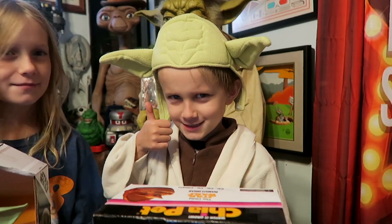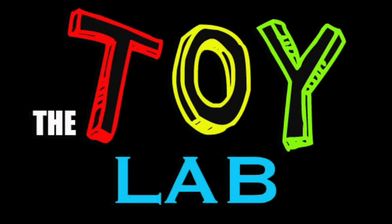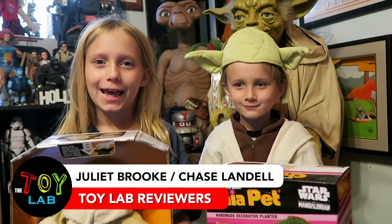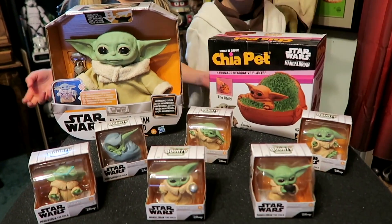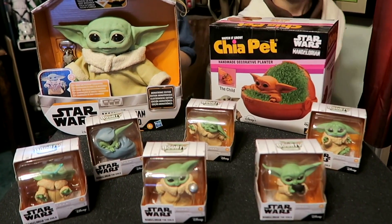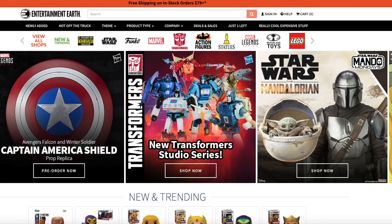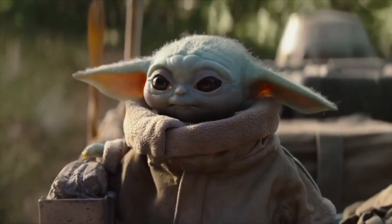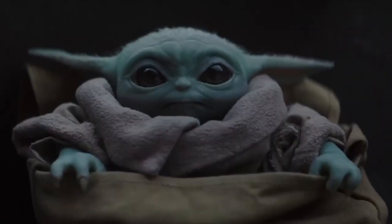Hey everybody, it's me Chase and me Juliet, and welcome to the Toy Lab! Today we're taking out the Child toy from the Mandalorian Disney Plus show. Friends at Entertainment Earth sent us these really cool toys that we're gonna play with today on the show.